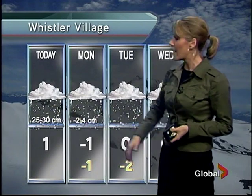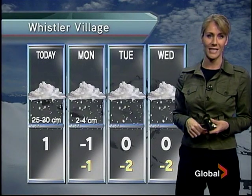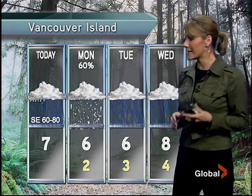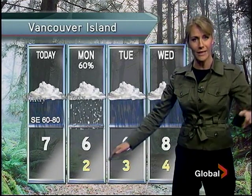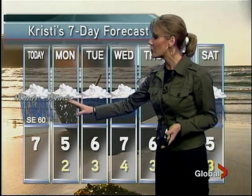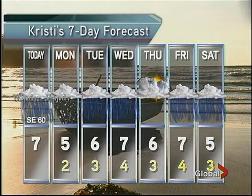Whistler — up to 30 centimeters today and tonight, then the possibility of another five centimeters on Monday. Fantastic conditions on the local mountains. Vancouver Island — winds southeast 60 to 80 kilometers an hour, rain today, showers or flurries tomorrow. Temperatures for Victoria — further up the island will be a little bit cooler. Back to rain on Tuesday. For us in the Lower Mainland — southeasterly winds 60 kilometers an hour, periods of rain today, showers or flurries tomorrow, rain Tuesday and Wednesday, a bit of a break Thursday, and more rain Friday and Saturday.